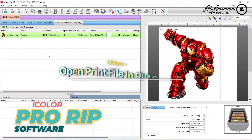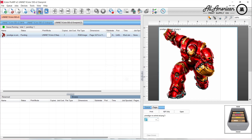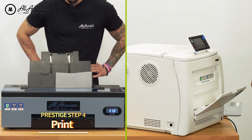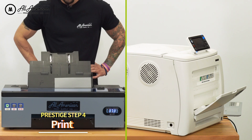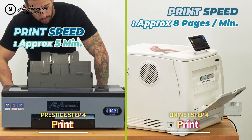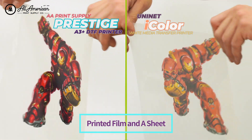For the Uni-Net, in the Pro-Rip software, we're going to go ahead and open up our image. After confirming my paper size and tray settings are all correct, we'll send the job to the printer. For the Prestige, a design of this size at this resolution setting should print in approximately five minutes. For the Uni-Net, it is estimated at approximately eight pages per minute with transfer media.